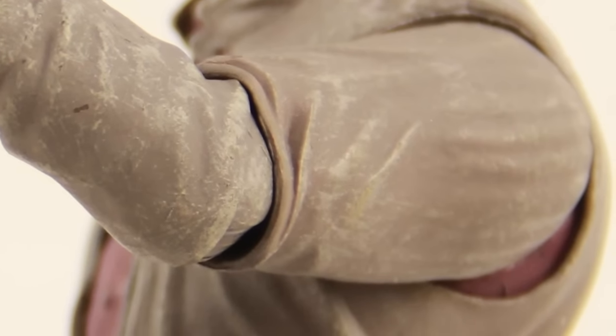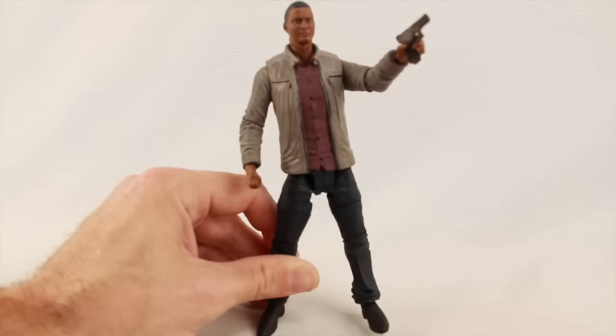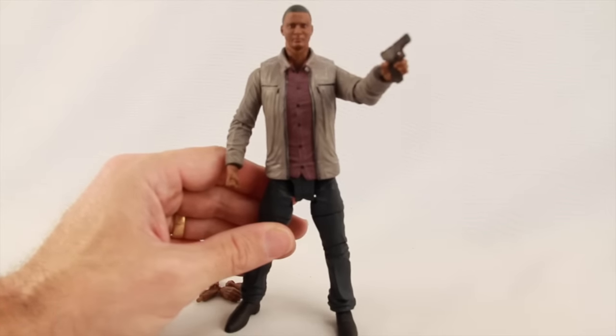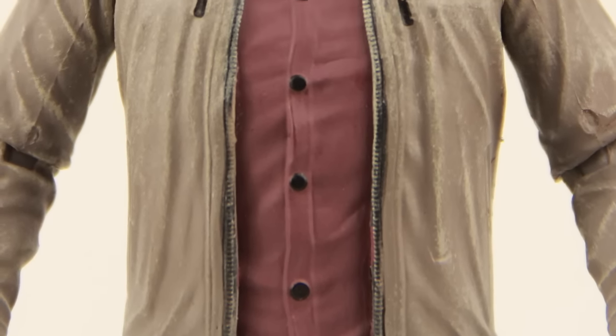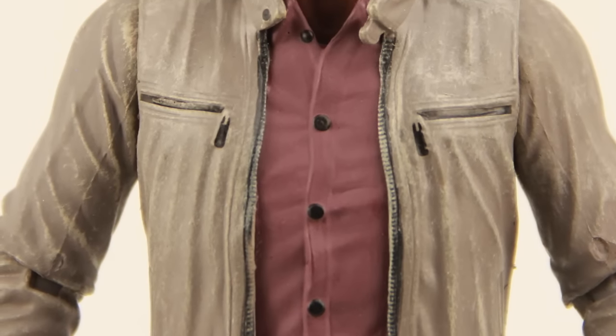It's not anything major and it really just depends on how you're posing the arms, but sometimes you can see some purple there between the arm and the rest of the jacket. The shirt underneath is just a purple color with buttons. I like how they've sculpted the wrinkles of the shirt — that looks nice. And there are no real major paint blemishes or anything with the figure.